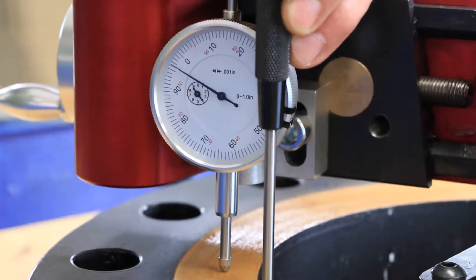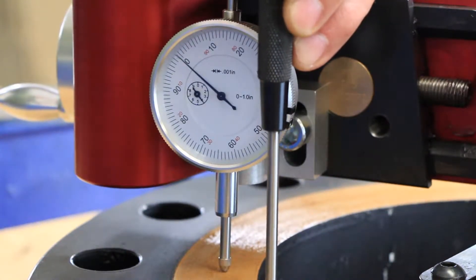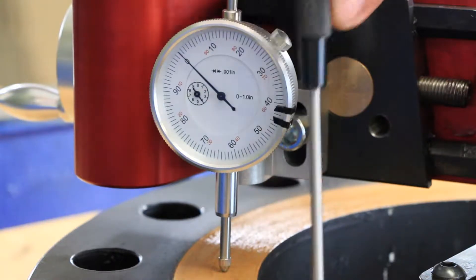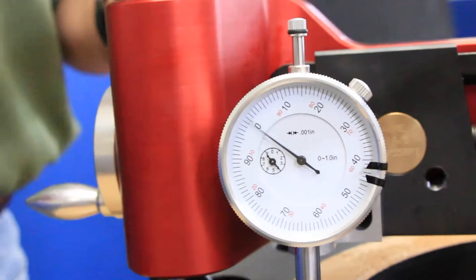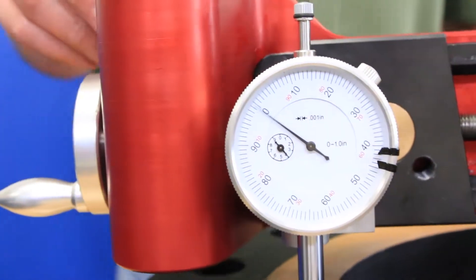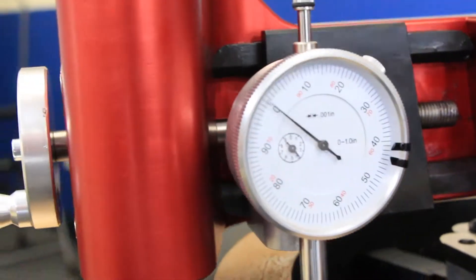To correct this misalignment, we will use a simple hammer and punch to tap down on the appropriate ribs in order to bring the tool closer and even it out with the other side. This step can take some getting used to and will vary depending on flange condition and material, but we want the reading to be as close to zero as possible when we make a full rotation.